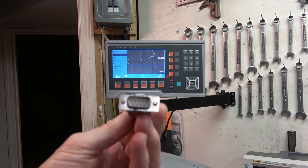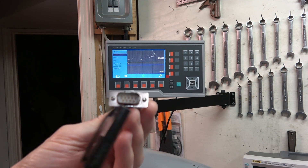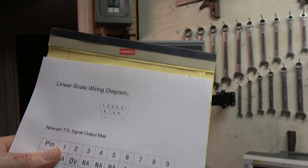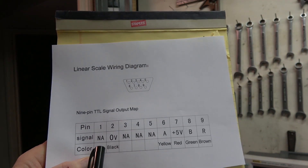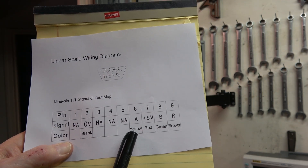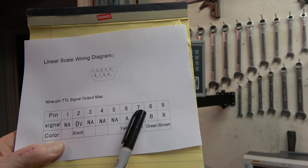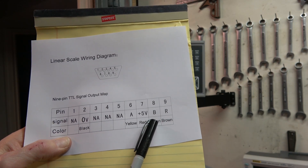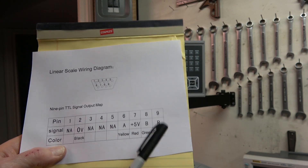Let's go over what we're looking at. This is the connector from the Z-axis on the lathe — it's a nine-pin connector called the DB9, and this is how it's wired. There are pin numbers one through nine. Pin two is ground, pin six will be one of the phases called Phase A — yellow is just the wire color. Pin seven should be five volts, which comes from the DRO, and pin eight is the B phase, the other square wave. R is an index pulse and doesn't really concern us here.